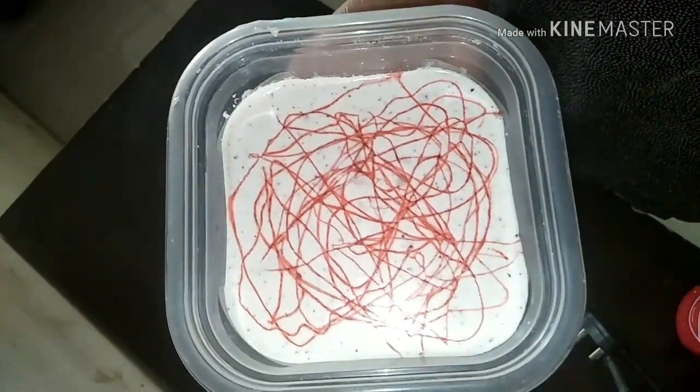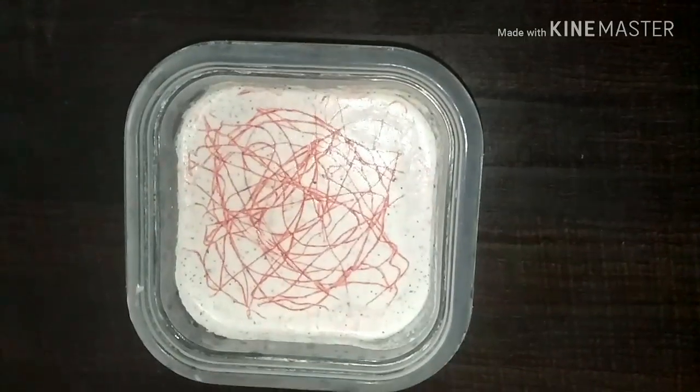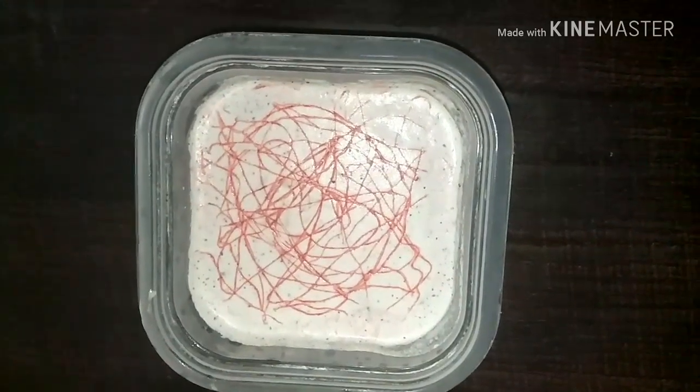I am adding the strawberry syrup randomly and I am going to set it in my deep freezer for about 6 hours. After 6 hours, it is ready.